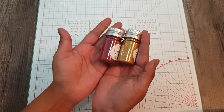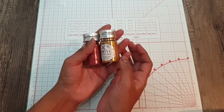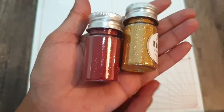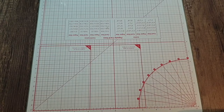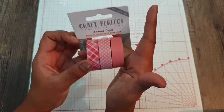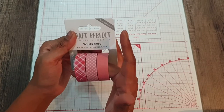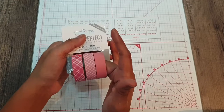You then get two pots of glitter — one in festive gold and the other in ruby red — and these are really really sparkly. You also get three rolls of washi tape which have more of a pink tone to them, but you can use them all year round; they don't have to specifically be for Christmas.